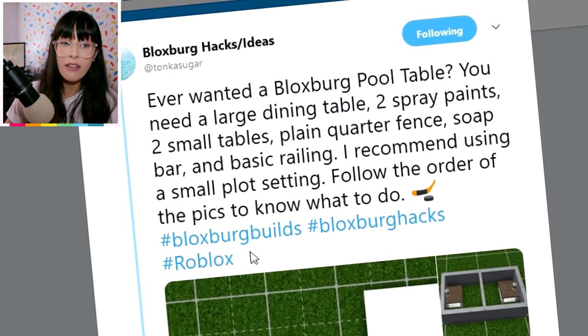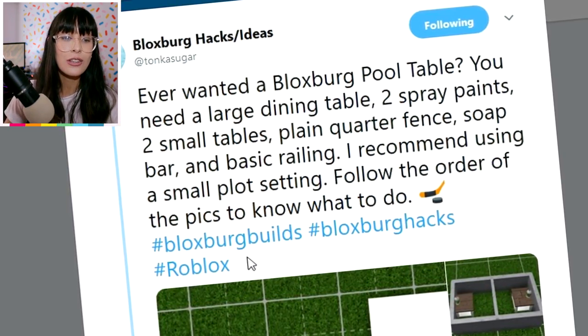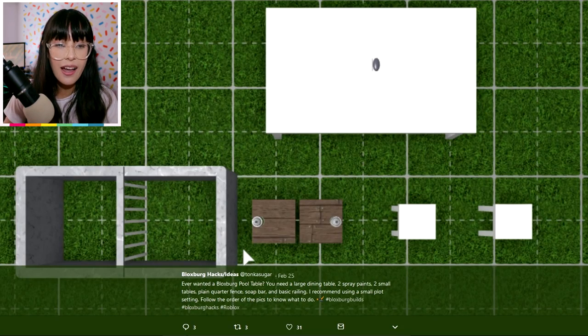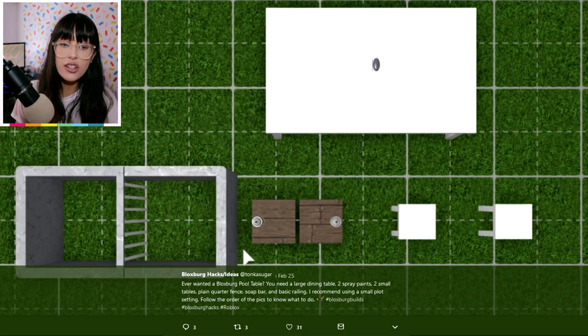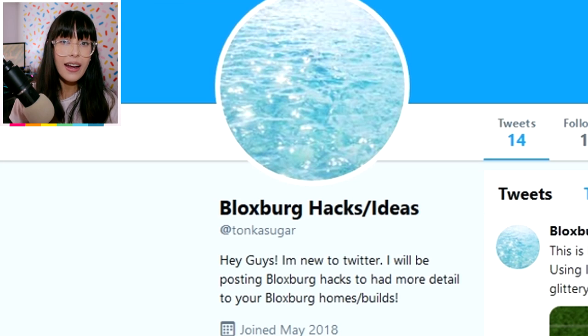This one is even better, in my opinion, and I think when we color it, it could look really, really good. So for a Bloxburg pool table, you need a large dining table, two spray paints, two small tables, a plain quarter fence, and a soap bar. Can you imagine when we recolor this to look amazing? It's going to be great. We are going to test out these three hacks from Tonka, plus I still have two more hacks to reveal. But let's head in game now and test these three out — I think they're going to turn out really, really well.